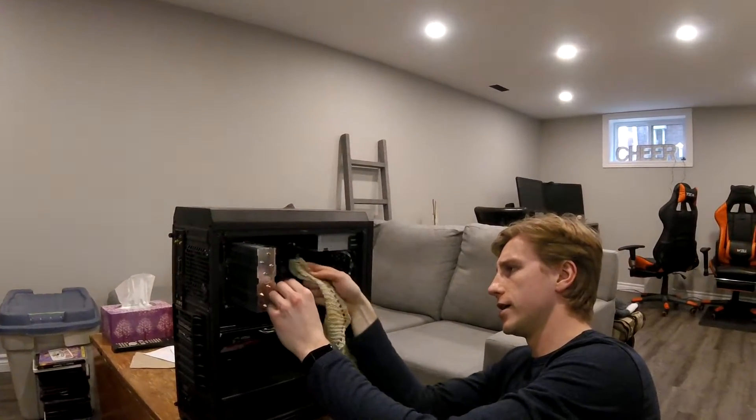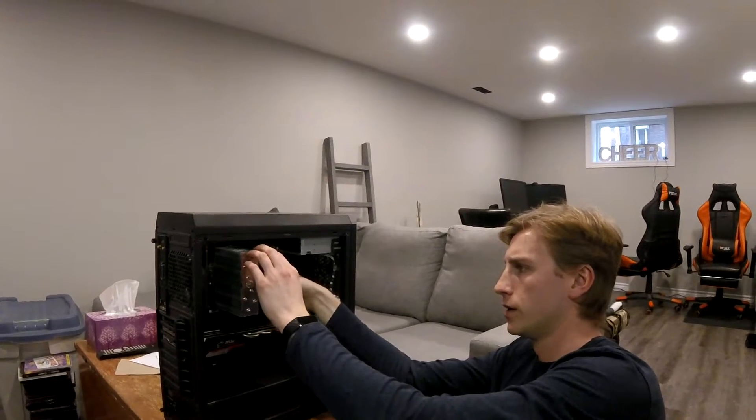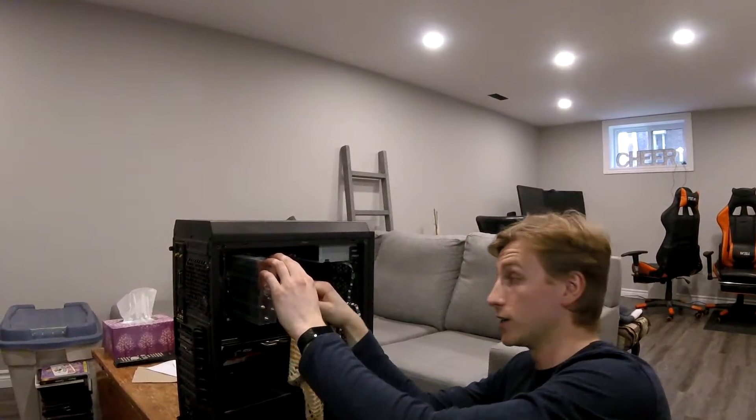Okay, we're moving along here. I'm just going to do my two fans — get some of those dust bunnies off there, of course.